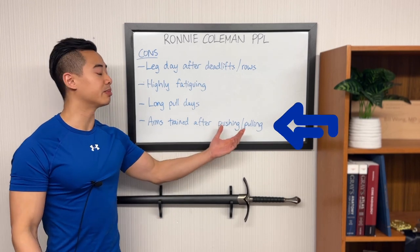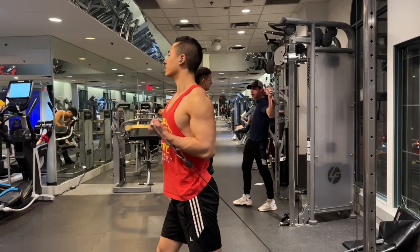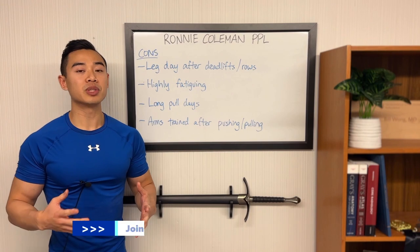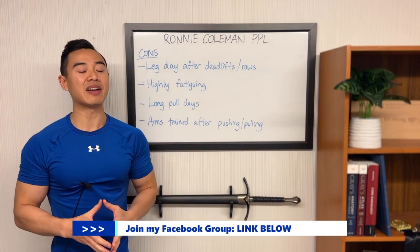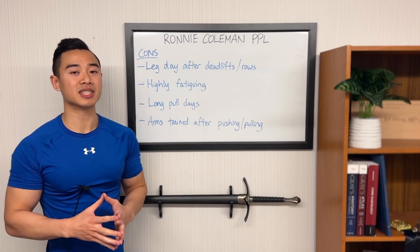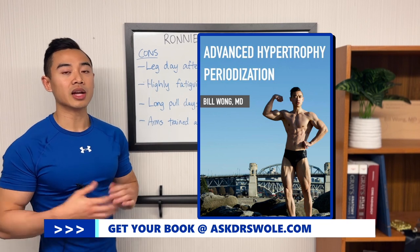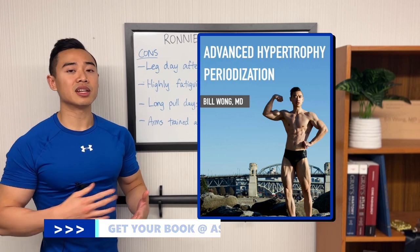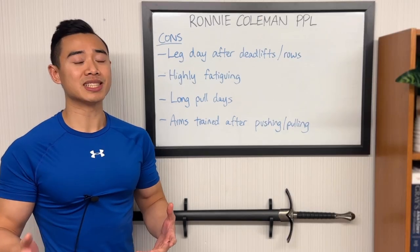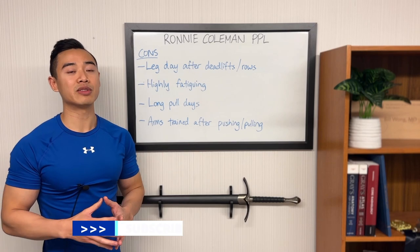Finally, with this program, arms are trained after pushing and pulling — biceps come after back and triceps come after chest. This is one of the biggest disadvantages of the traditional push-pull legs setup, as biceps will be indirectly fatigued after heavy back work and won't perform as well on direct bicep training. I'll be sharing this full program as an Excel file in my Facebook group — find the link in the description. If you want to learn how to run your program over time, check out my book Advanced Hypertrophy Periodization. Push-pull legs is popular but I do think it's overrated in some aspects, and in this modified split you'll see how I've tried to address those disadvantages.